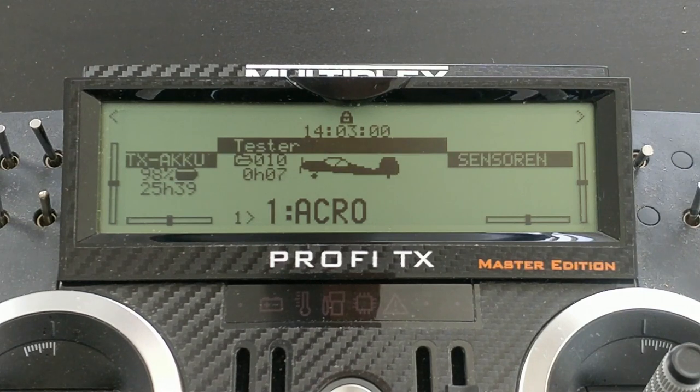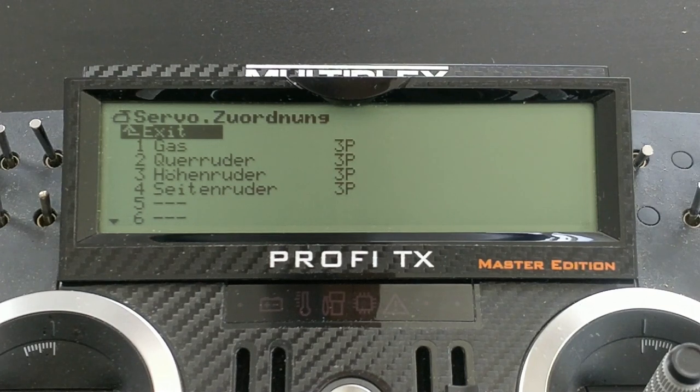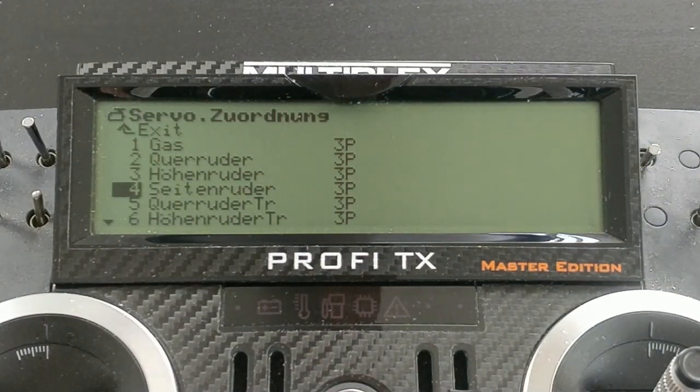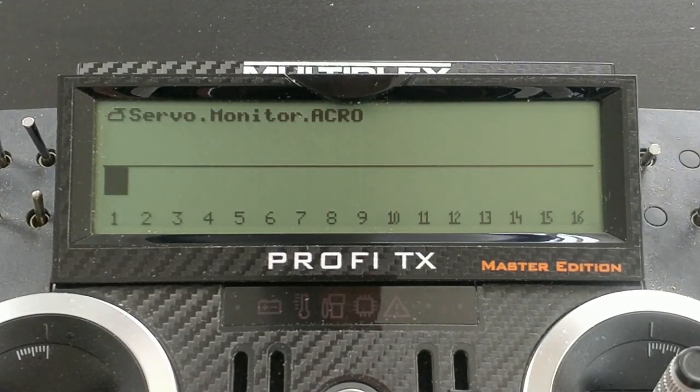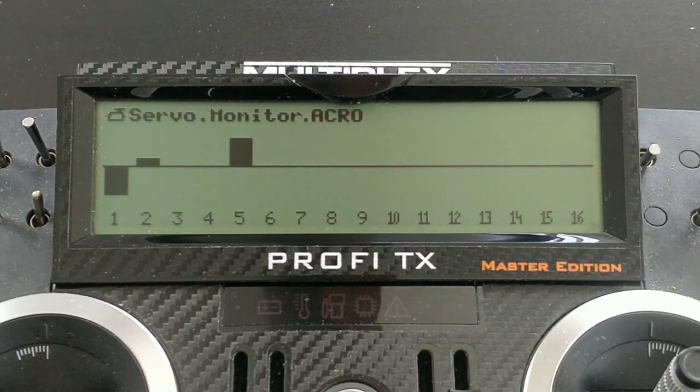Let's look at what is different when setting the trimming channels on the Profi TX. I have assigned the same four channels as before in my Royal SX. In the first step, I also do the assignment of the trimming channels on channels 5, 6, and 7. But the logic of the Profi TX is a little different. Looking at the servo monitor, we can see that if we do the trimming, not just the trimming channel moves — the normal channel is also moving.